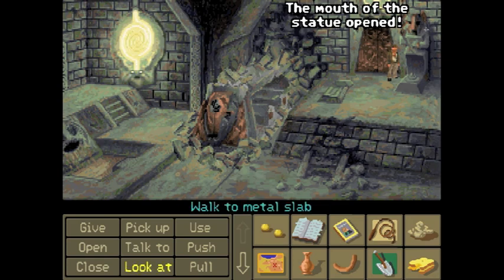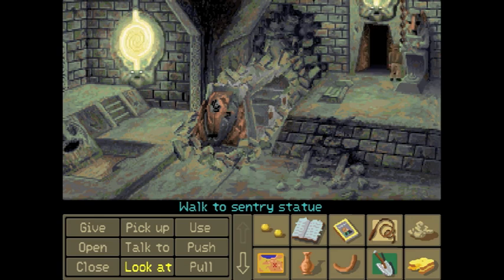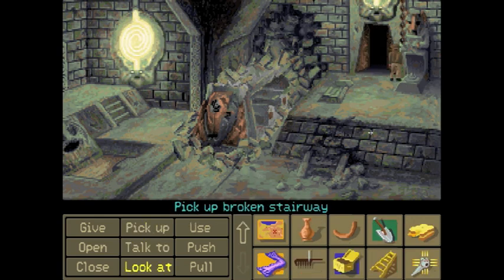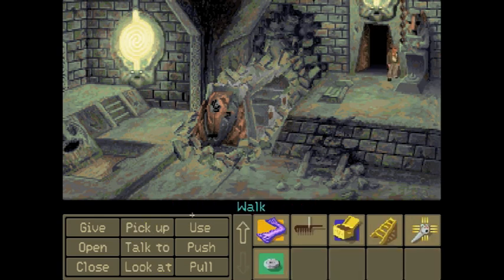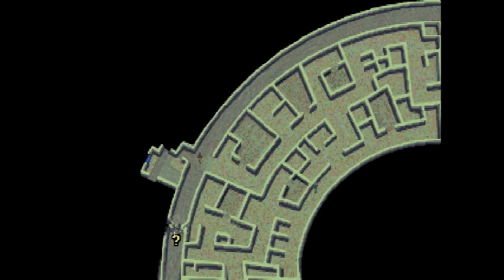The mouth of the statue opened! I guess we stick Orichalcum in there — like a dirty person. We have to pick up the stones again. Ladies and gentlemen, welcome to the outer ring of Atlantis.